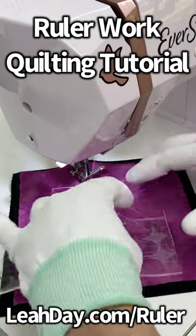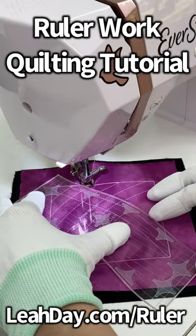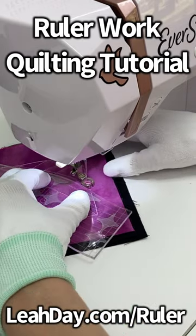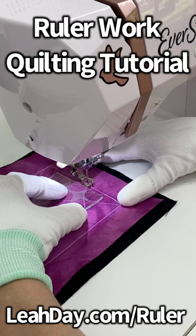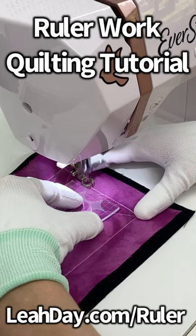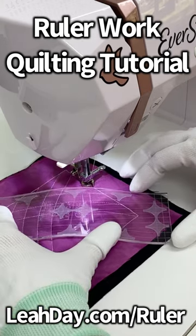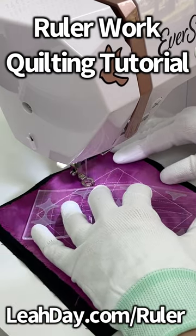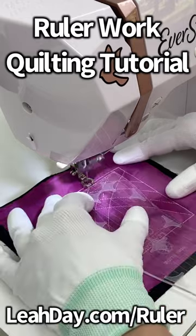In this tutorial I'm doing a half-inch spacing. I line up my ruler so that the etched curve line on the ruler is lined up with my previous line of quilting. That distance plus the distance on my ruler foot — which is a quarter inch — equals half-inch spacing between those lines. Very quick, very simple.